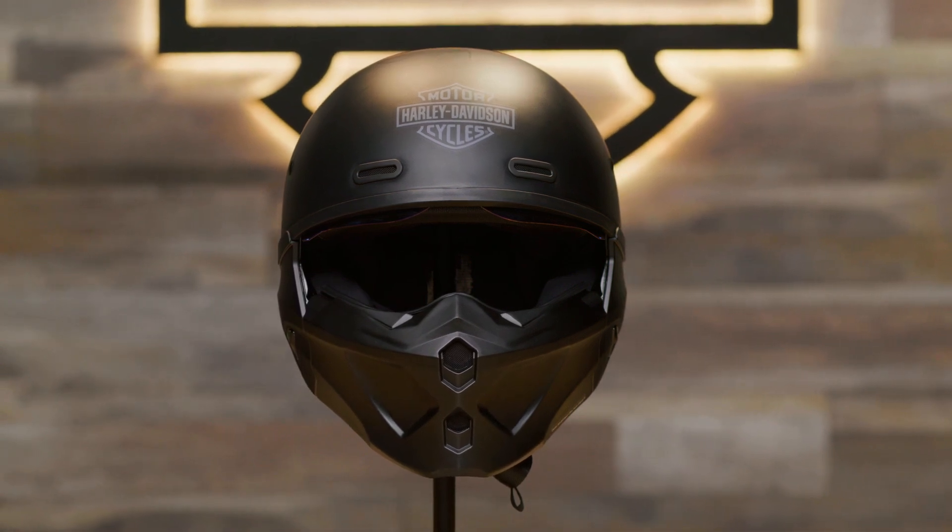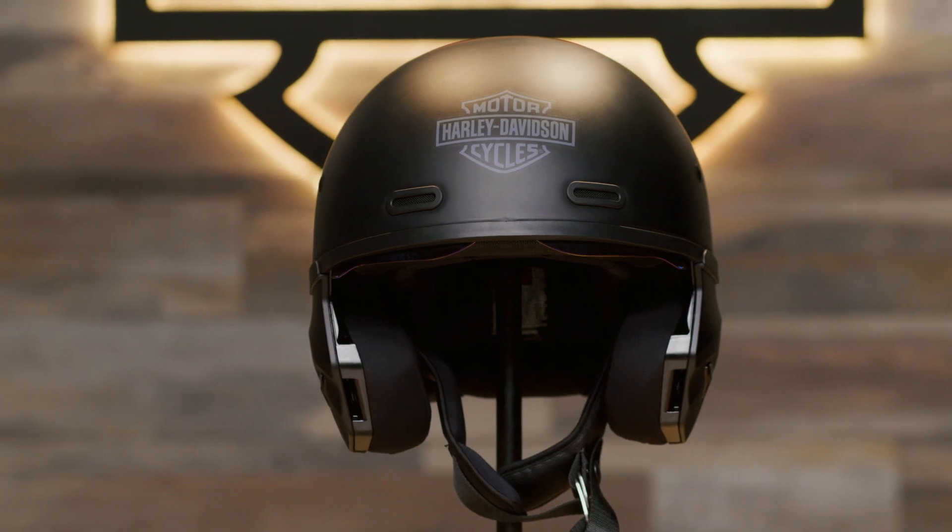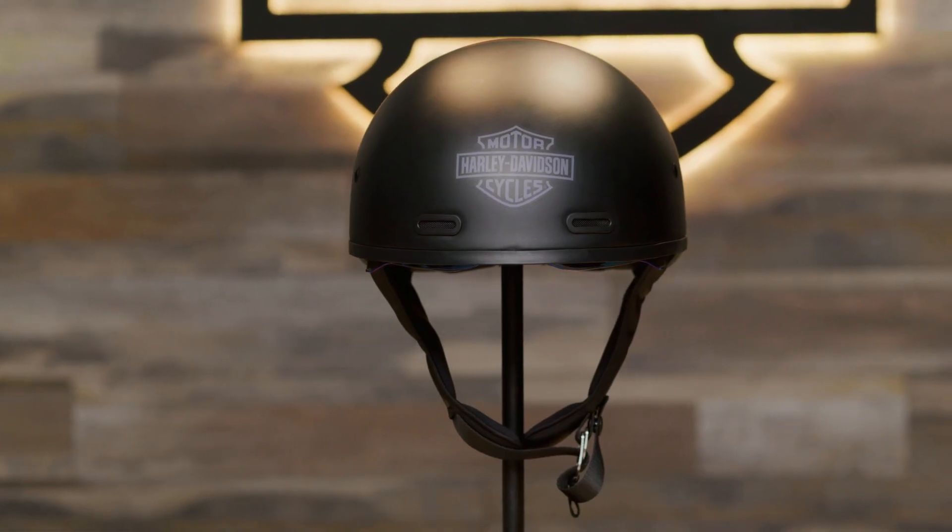The Gargoyle helmet is super versatile with three different options to wear it. You can have full coverage with the face mask and rear comfort sleeve, partial coverage with just the rear comfort sleeve, or as a stylish half helmet without either.